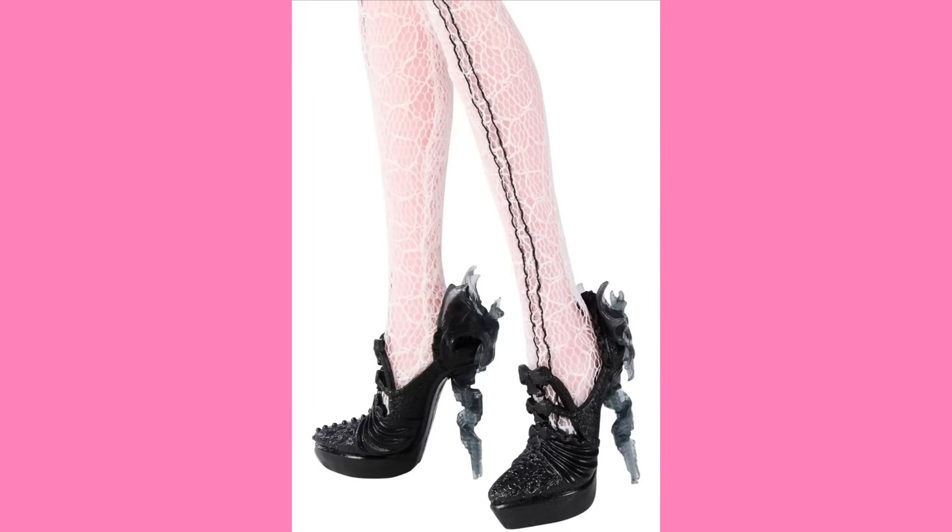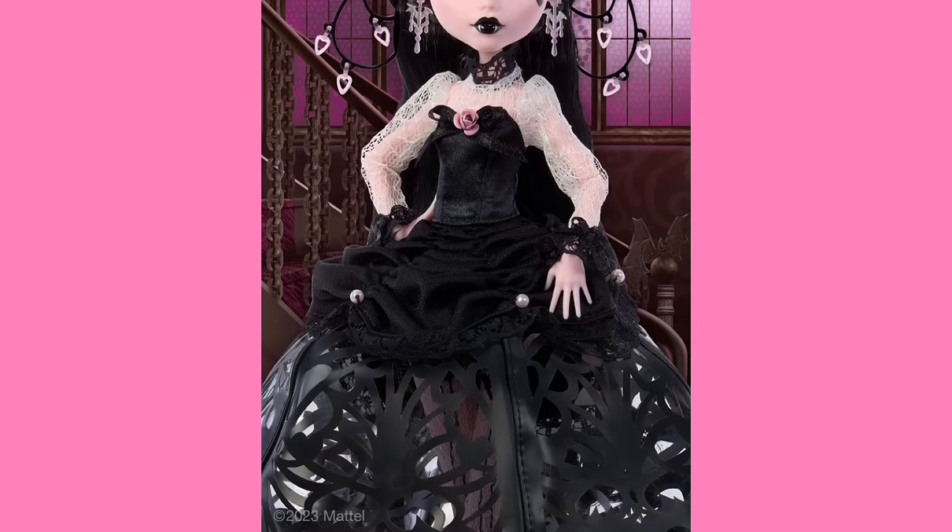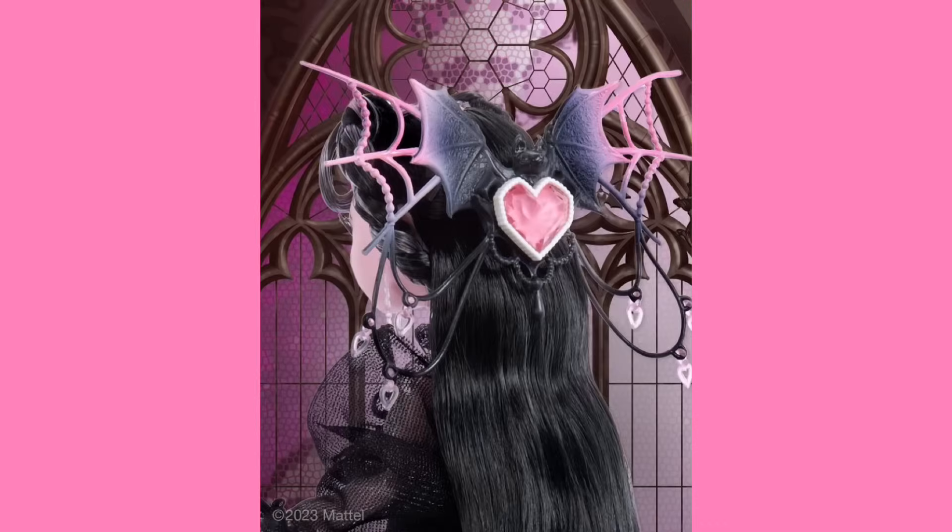This doll has a lot of details. Look at the leggings, look at the shoes — this shoe sculpt is just so pretty. I love the bats, I love the texture. It's just a very pretty shoe sculpt. Her dress is gorgeous, she's got a little rose at her bodice, she's got these very nice batwing chandelier earrings. There's little pearls lining the dress, and then look at her headpiece — she's wearing the vampire heart. Well, actually, it might not be the vampire heart, because Rebecca has that in her body.